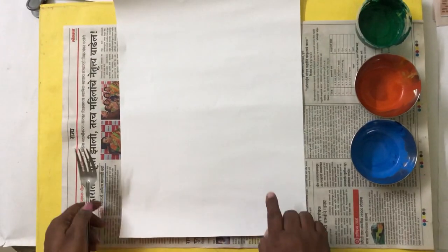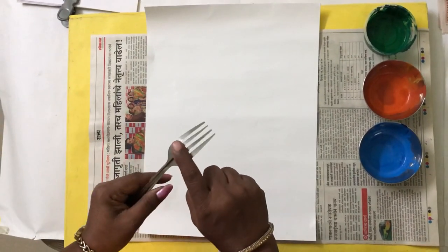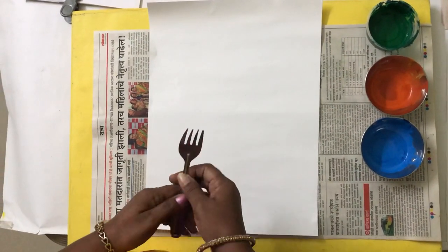Now, you are going to take your drawing book and hold it in a vertical way. Now, I am going to show you how to take the impression of the forks to convert them into a flower.